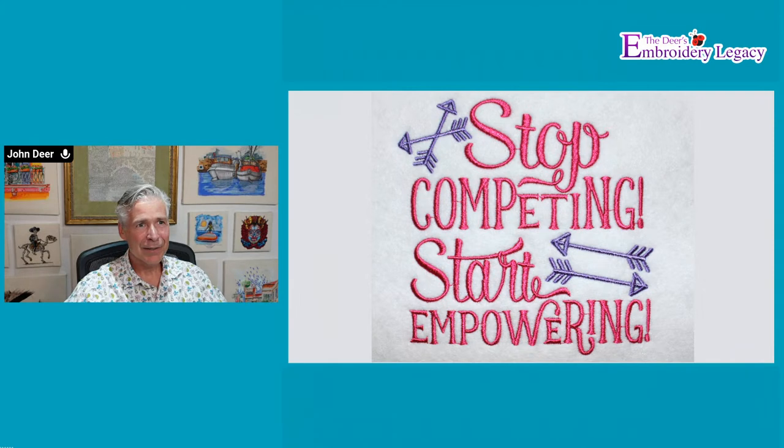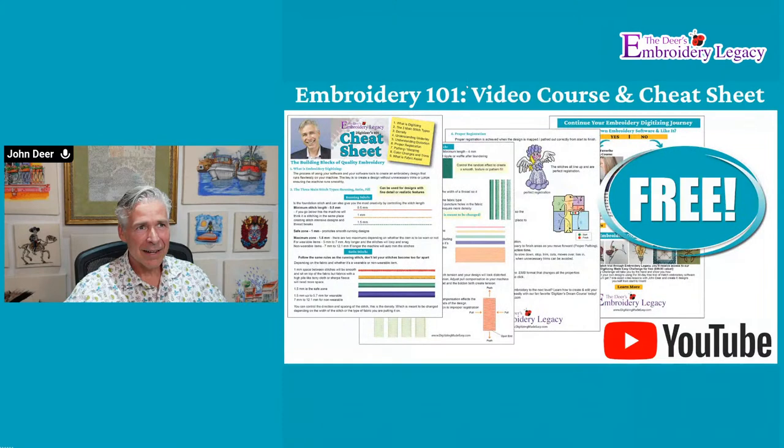Don't forget to download your free design — Stop Competing, Start Empowering — which Beth chose. And for all of you who are thinking about digitizing, we do have a free 101 video course and cheat sheet. It's a foundational introduction to the anatomy of a design, what goes into design creation, and some of the terminology. Every embroiderer should have a basic foundational understanding to know why their designs sew out well and why some don't.